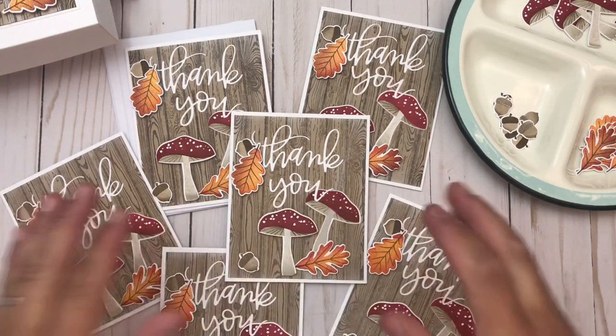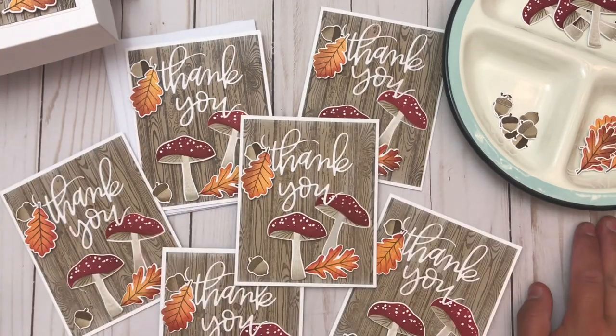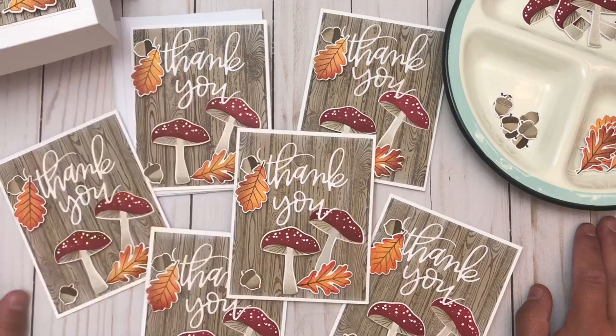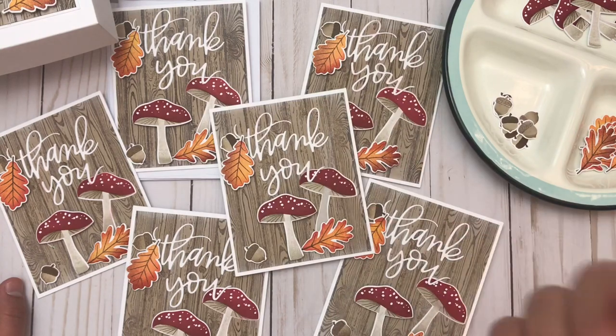Thank you so much — this really pushed me to go out of my comfort zone and look at something different and make something different. I totally appreciate it. Thank you to all of the amazing ladies — make sure you comment on everybody's video and are following everybody for the giveaways. These ladies have amazing giveaways and I know I will have one.